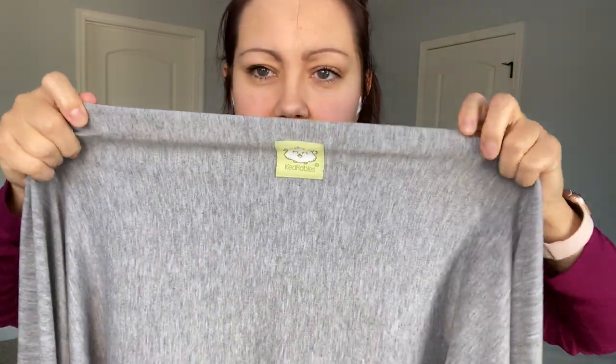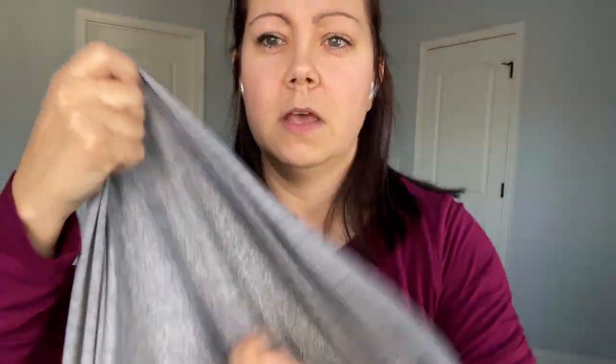First of all, you'll notice on the Kia Babies wrap carrier — we'll call this the front side — it's like a smooth fabric. If you look on the backside, it's a little more textured. This is going to be important once we actually start wrapping the carrier onto us and putting our baby in, because then you'll be able to tell which side is which. Especially if you are a new baby wearer, it'll be easier for you to get less twisted and tangled.